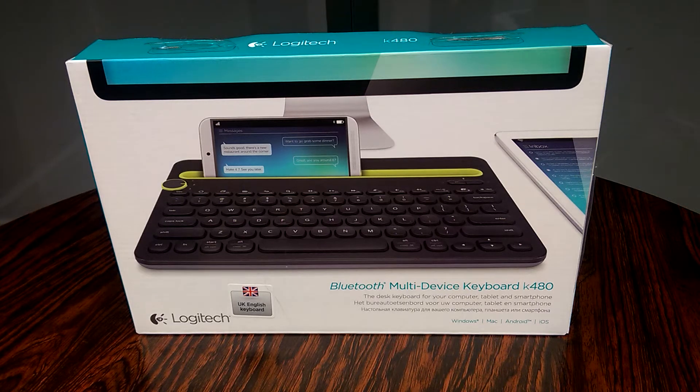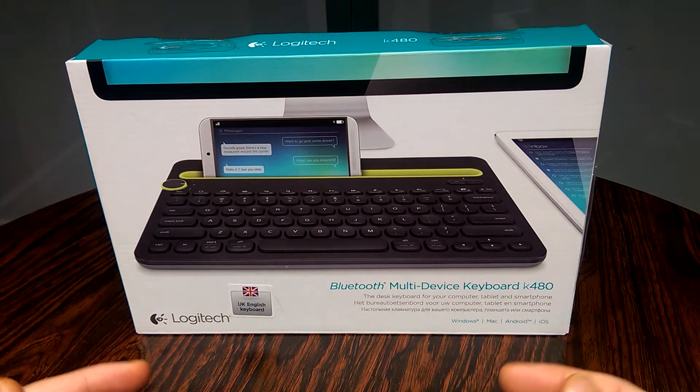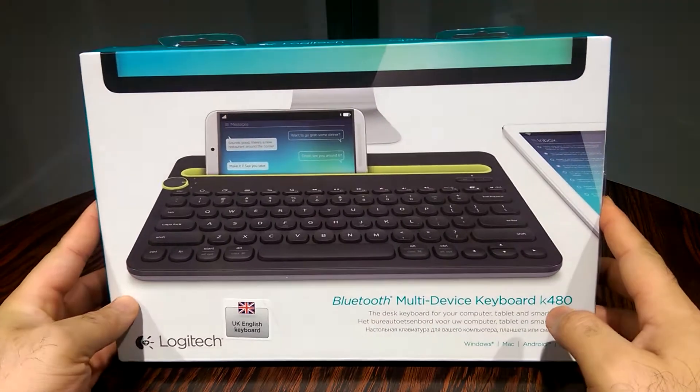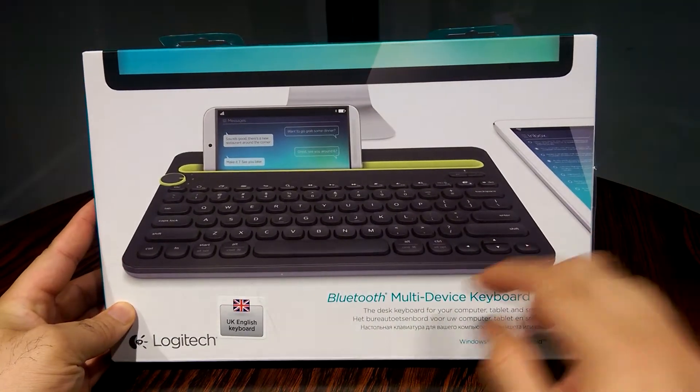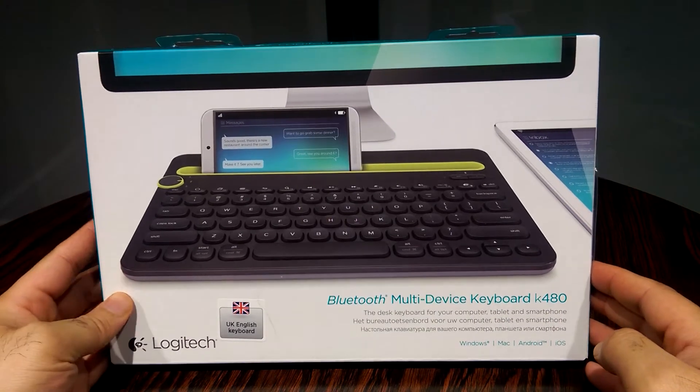Hello YouTube, welcome back to my channel. Today I am very excited to show you guys something different, something which I haven't done on the channel before. Today I have with me a Bluetooth keyboard made by Logitech — this is the Bluetooth multi-device keyboard model K480 made by Logitech.